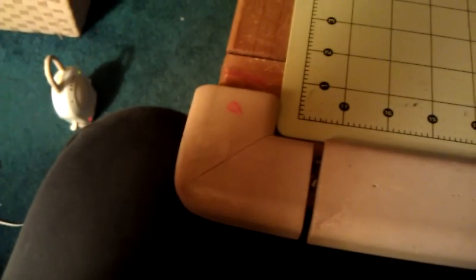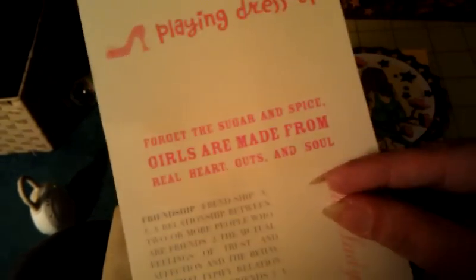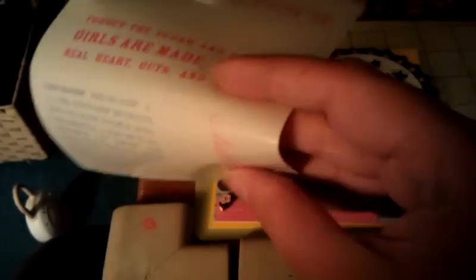I also added this right here — it's not going to be readable on camera but it says 'Grace was in all her steps and heaven in her eye.' I really liked that. It came from those little sticker sheets; I got it at Marshall's or TJ Maxx for like 70 cents — you get all these different ones and they're clear.